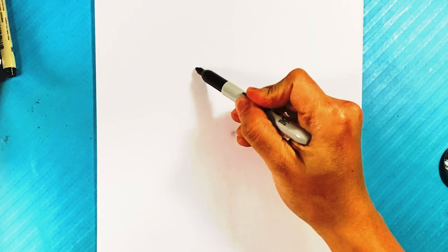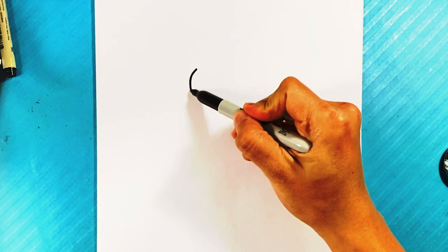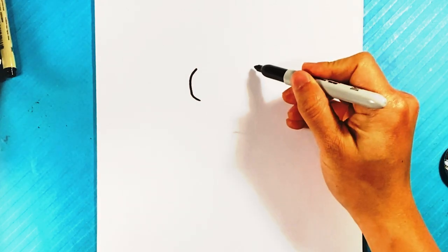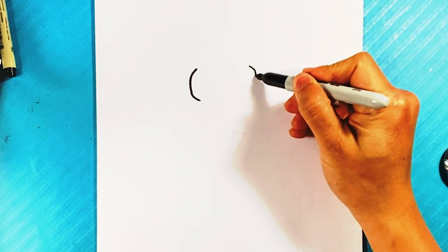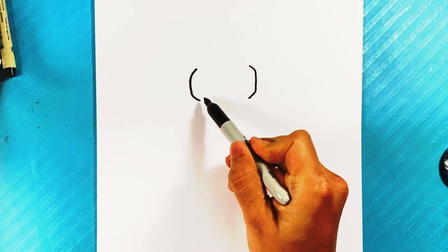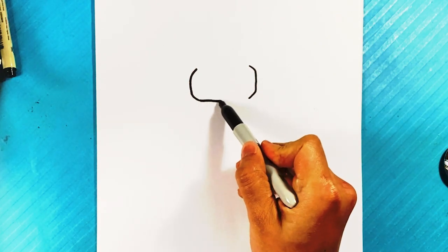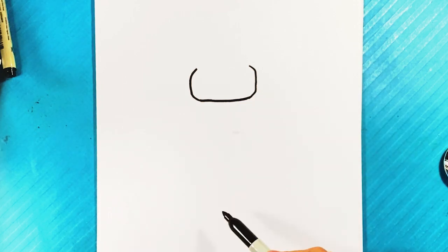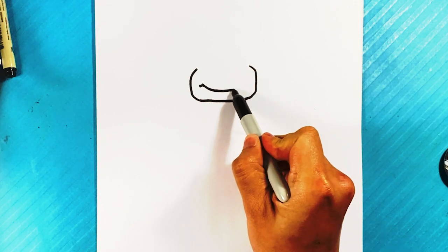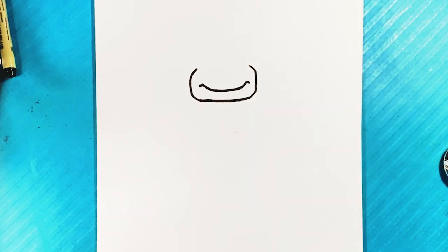Start over here — I'm gonna start with the Ninja Turtle cheeks, so curve right there on the left side. Move over to the right side a little bit and go out, down, over here. I kind of want that shape that the Ninja Turtle has, more or less stretch it across. Line over here — smile, but also thinking of Ninja Turtle first.